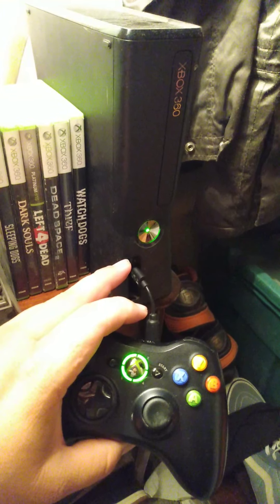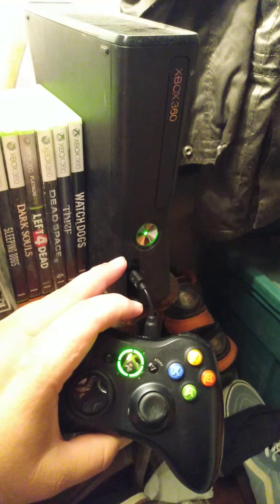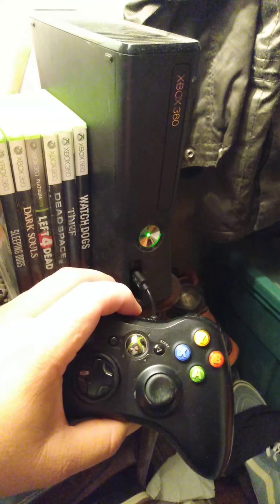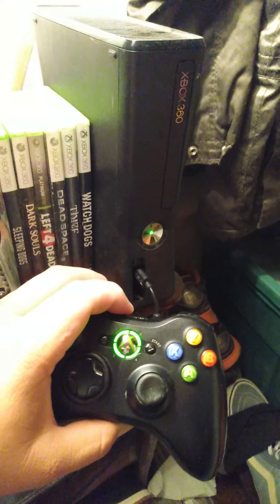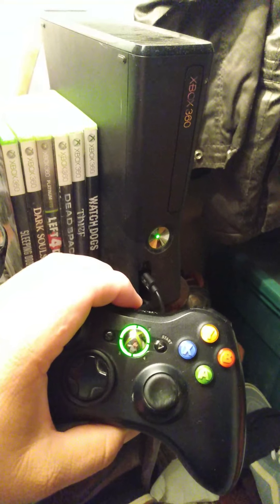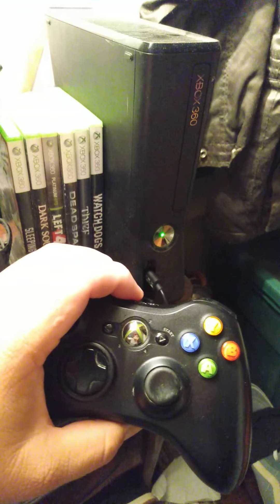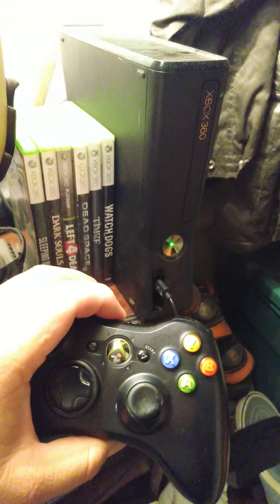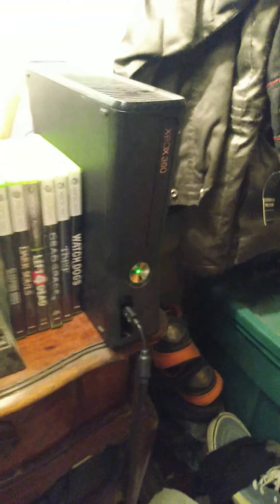The trick that some people don't realize is that the console has to be connected to the TV first — either an AV cord or HDMI cord. Make sure your HDMI or AV cord is connected to your TV and you'll see the difference. In my case it'll be the HDMI cord, so I'm going to go ahead and connect the HDMI cord to my TV.